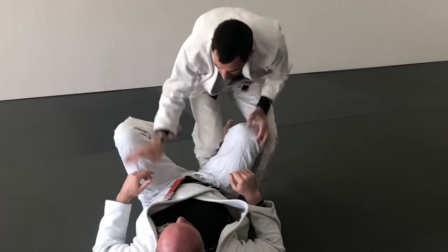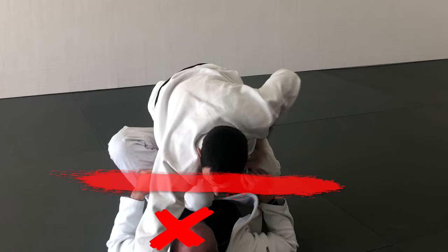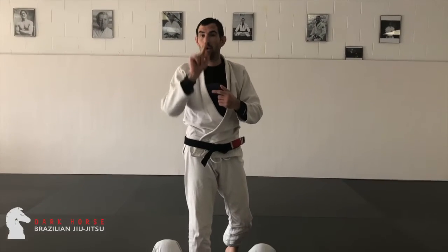My go-to strategy is to drive in and put an anchor past that final wall, past their hips, and then keep working my pass forward from that anchor.